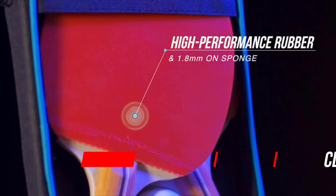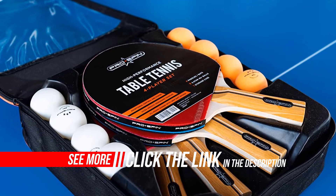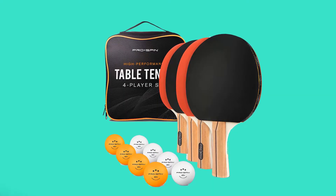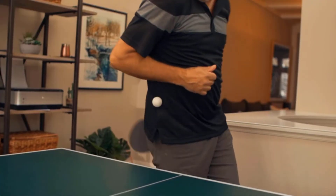With an extra-light seven-ply blade featuring two layers of advanced carbon fiber, this next-generation table tennis racket delivers extraordinary levels of speed, spin, and control — your opponents won't know what hit them. Since carbon fiber is engineered to deliver a larger sweet spot than traditional ping pong paddles, your game just got better, faster, and more powerful.